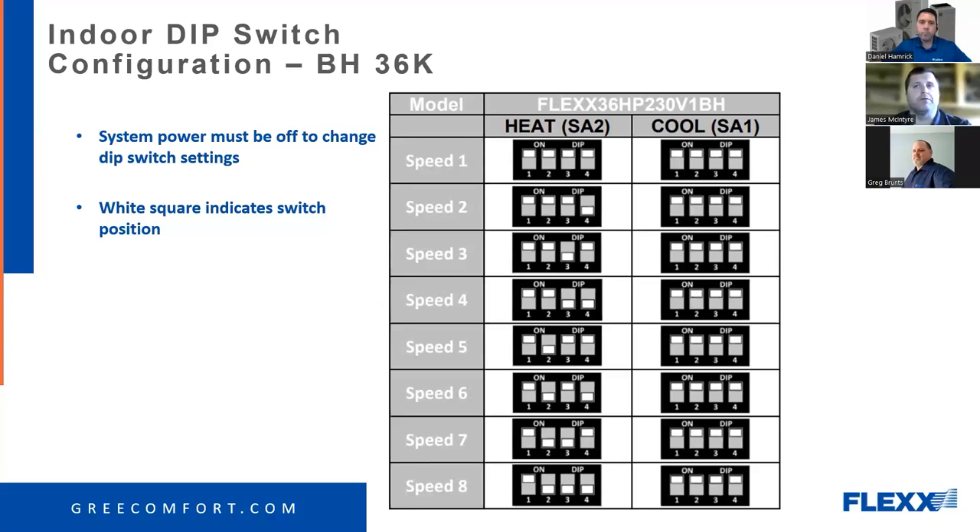The vast majority of A-series models that have been installed have not had a heat kit installed. As for what SA1 and SA2 stand for — it probably means 'Switch A,' something like that. We don't know the exact acronym.